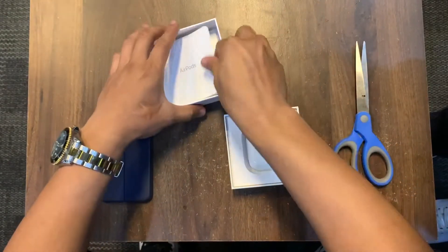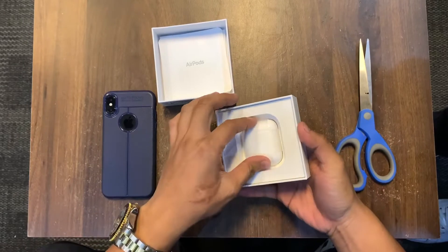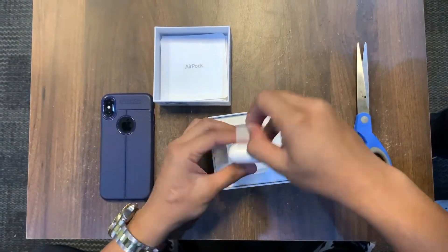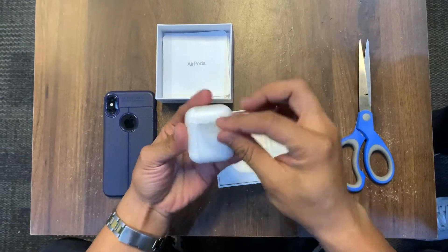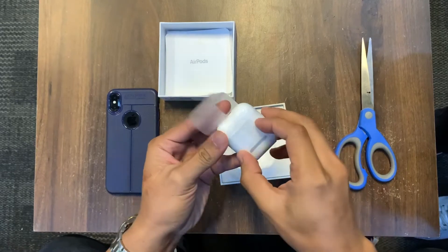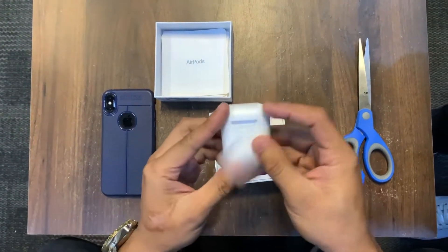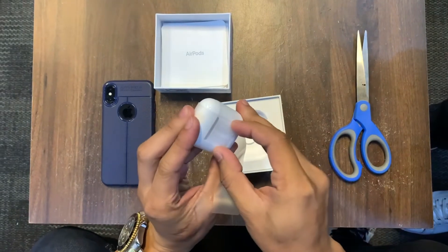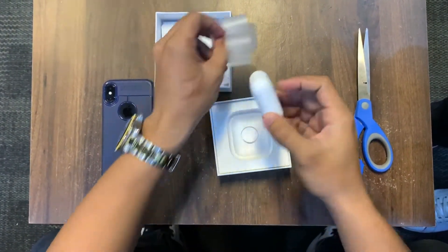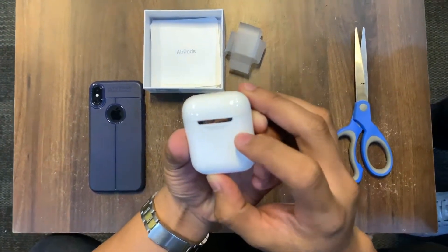This is still sealed inside too. This is my first time unboxing this one. Oh, it says 'Designed by Apple in California and assembled in China.'